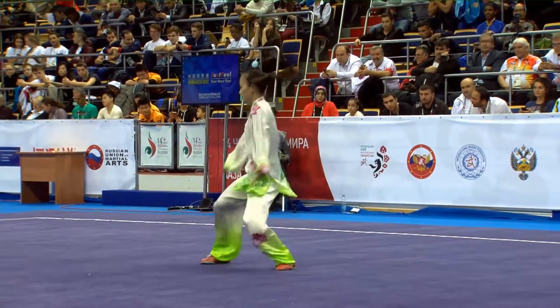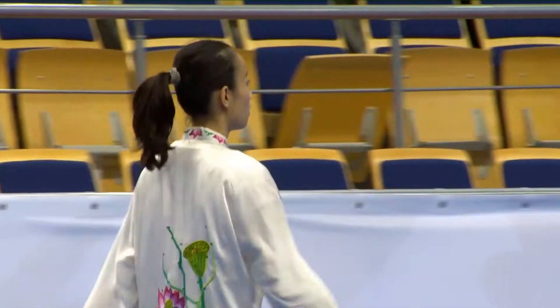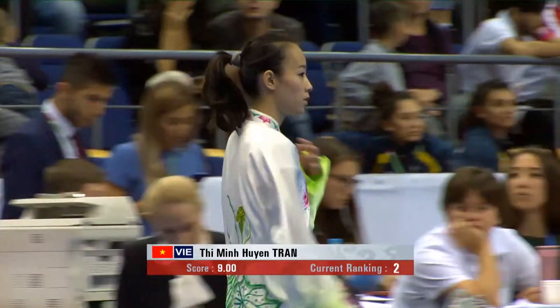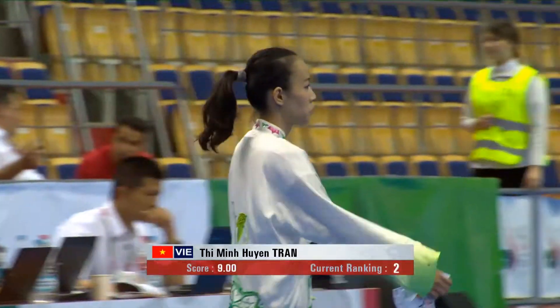Nine point zero zero. Enter the arena. So next up, we have Canada's Lissi Liu. We saw her earlier with Long...